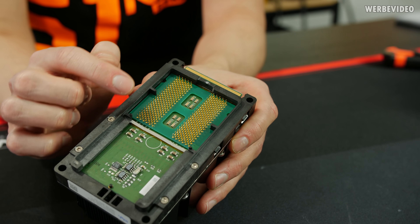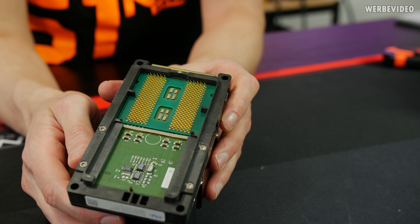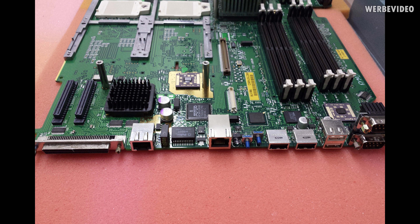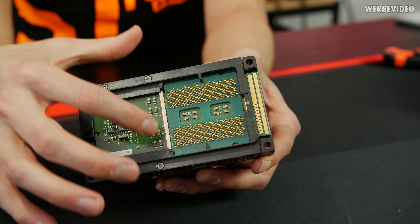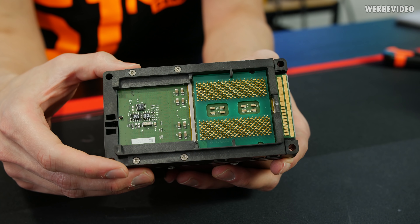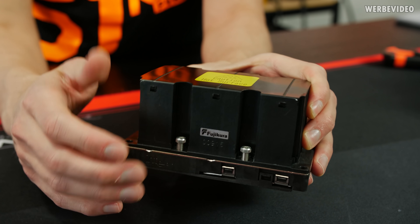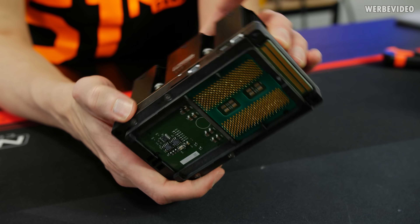On Intel Itanium 1, Intel used the PAC 418 socket. Looks kind of similar to a recent PGA socket which AMD is still using nowadays. The difference is that the CPU was just plugged into the socket and then a small screw on the side fixed the pins inside. Underneath we have the CPU, and in this area we should have the CPU cache — a very specific and rare CPU design. We'll try to remove the screws attaching the heatsink and then some more screws on the bottom to see if they hold the CPU together.